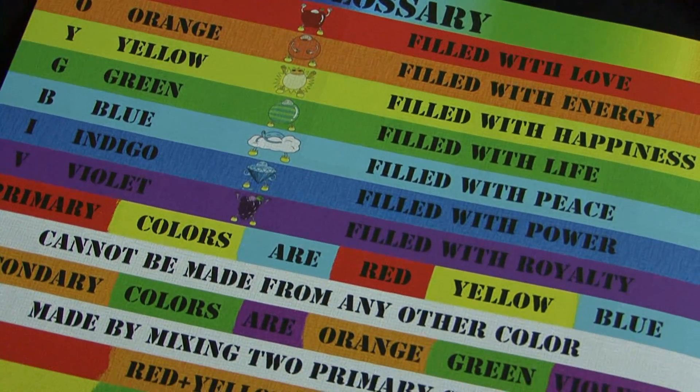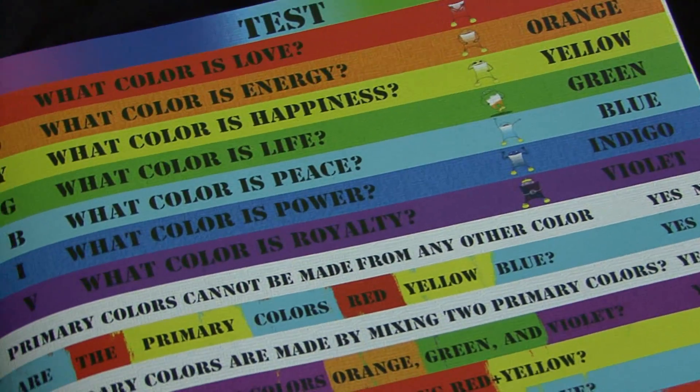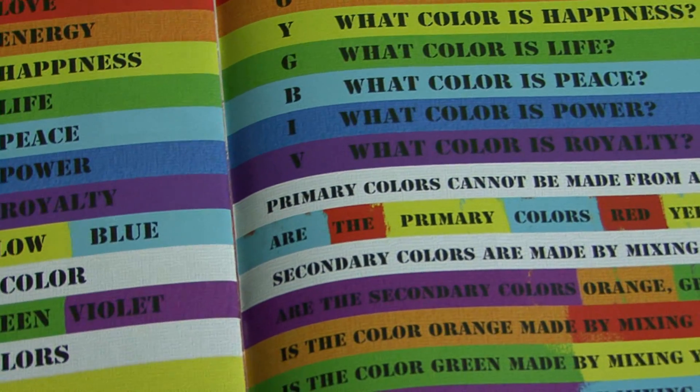Another page toward the back of the book is the glossary. In the glossary you'll see the color, you'll see a character, you'll see a description. And then on this page is a small, very easy test for the children to brush up on that the teacher or grandma or grandpa or mom or dad can work with. So that's Roy G. Bibb and the Color Wheel — the rest is up to you to see.